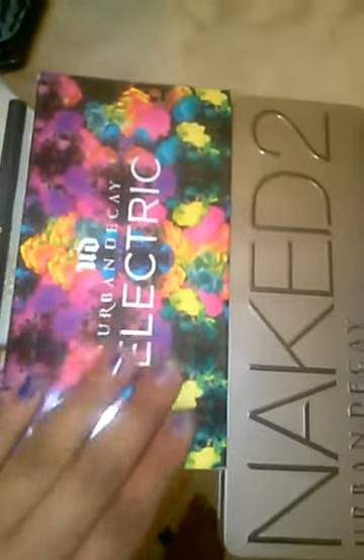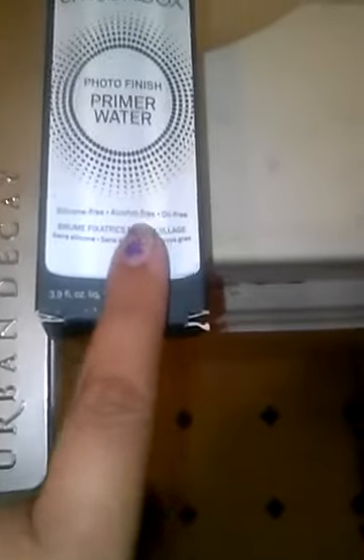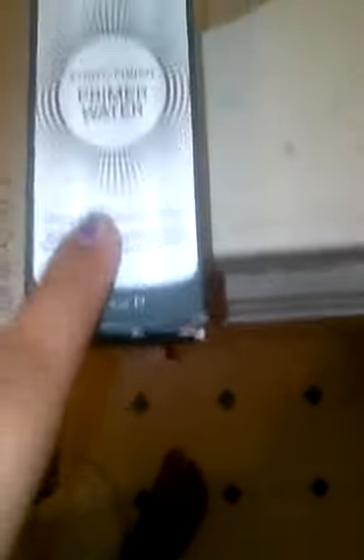And then, of course, the Urban Decay Electric palette, which I love. And then I got the Naked 2 by Urban Decay, which I also love because I love me my neutrals.